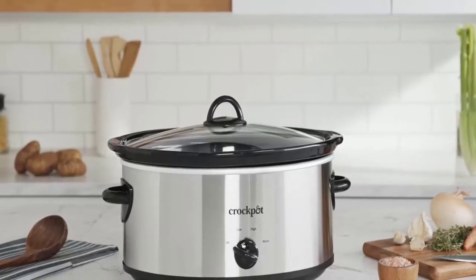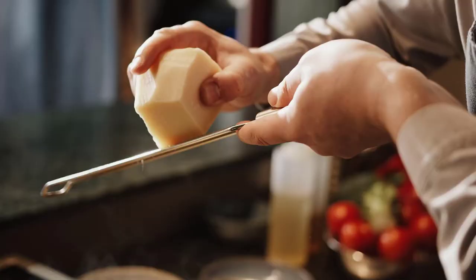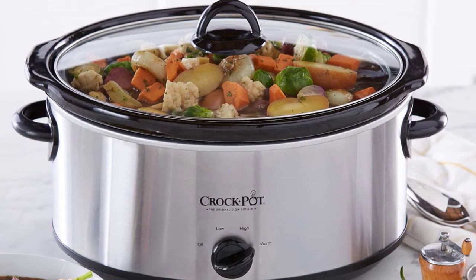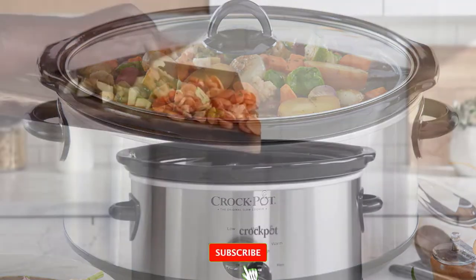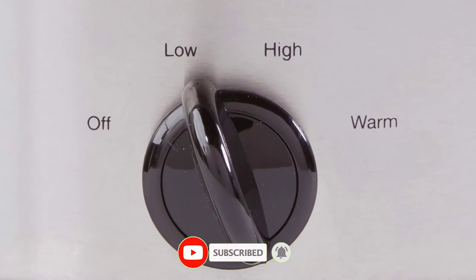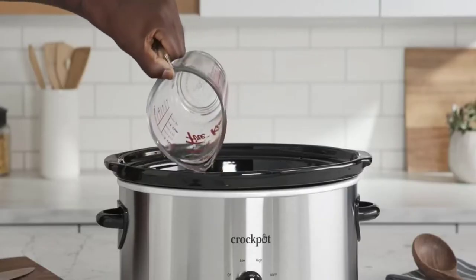The Crockpot 7 Quart Oval Manual Slow Cooker in stainless steel is your way to achieve restaurant quality meals at home. The Crockpot takes all the work out of your hectic day. Just load the ingredients in, select the cooking time and press start. You can also switch to a high or low setting. The exterior is made of stainless steel and features a sleek black finish.